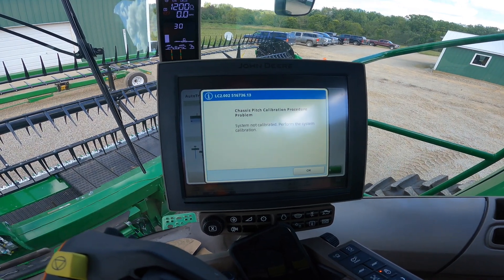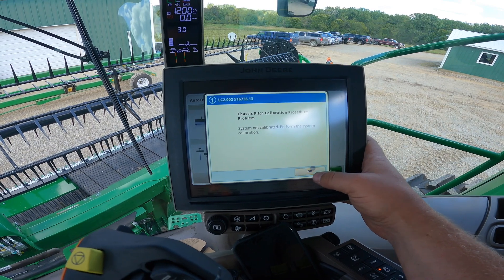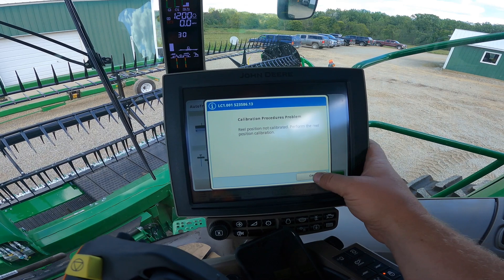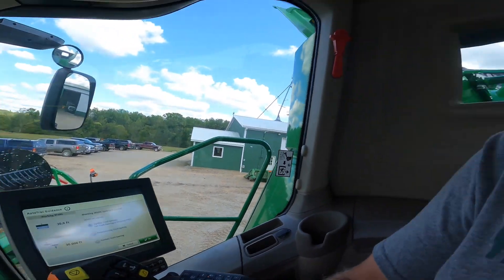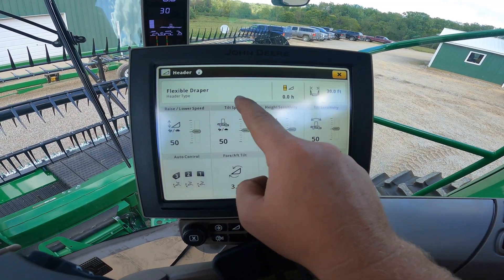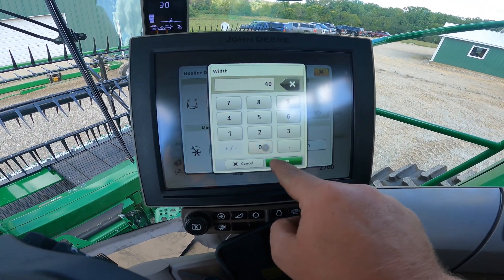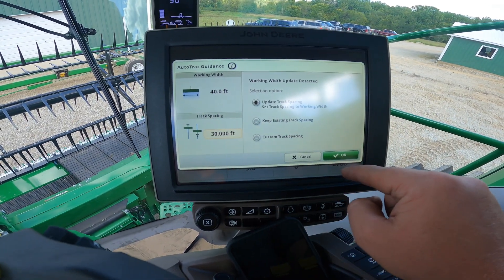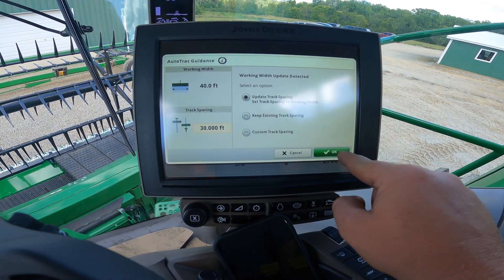This is the list of calibrations needed to begin harvesting — four or five different calibrations we have to run before this thing can even go to the field. It already knows it's hooked to a flex draper; we just have to go in and tell it that it's a 40-foot and not a 30-foot, and then it wants to update our track spacing to match the header width.